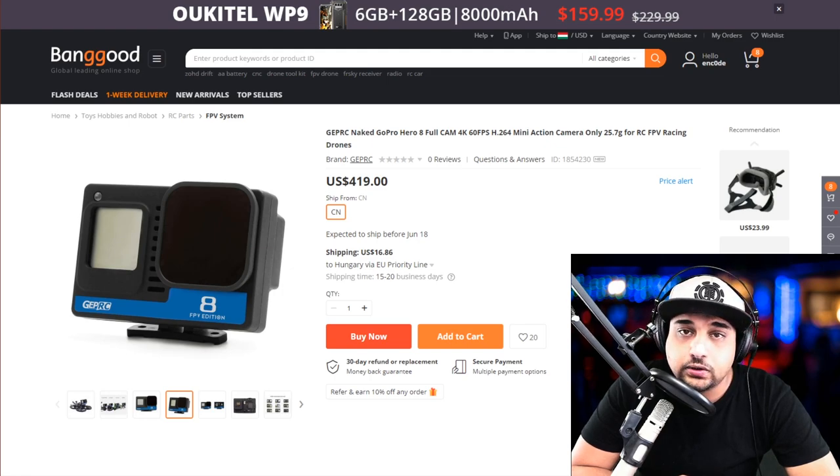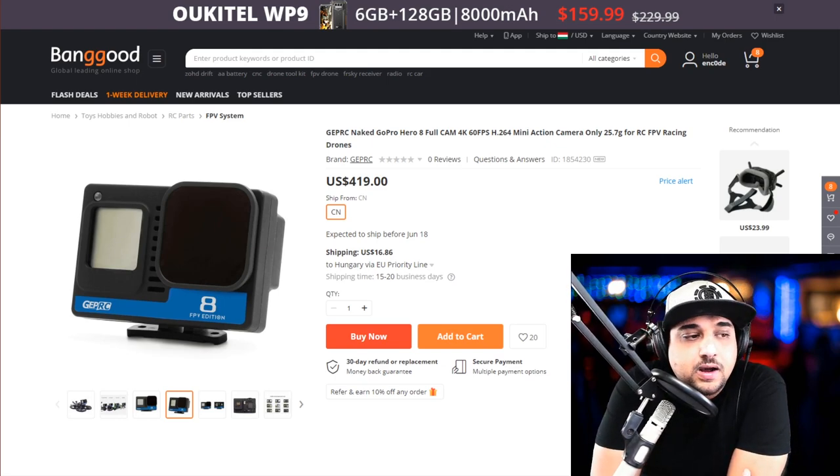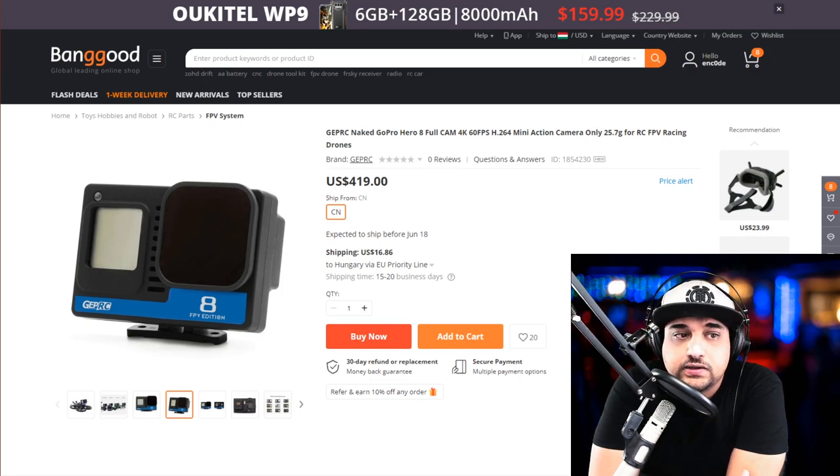So first of all, what I have just noticed is GepRC just released their own GoPro Hero 8. It's actually a GoPro Hero 8 that's stripped down and fit into a naked GoPro mount. They're selling them as is, which is really nice, and I don't know why it took so long for somebody to actually do that. I don't know about the warranty, but at least a warranty that it's working out of the box would be great.